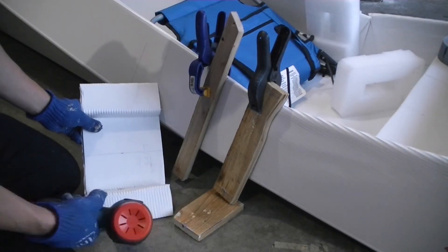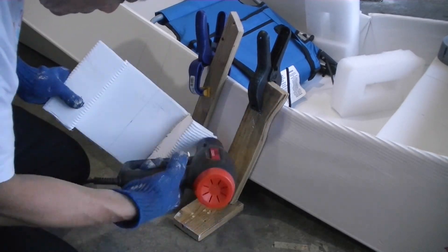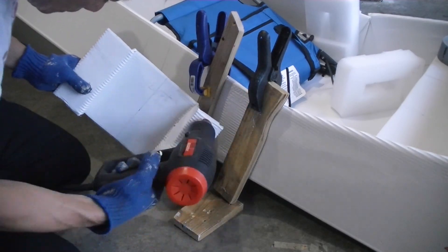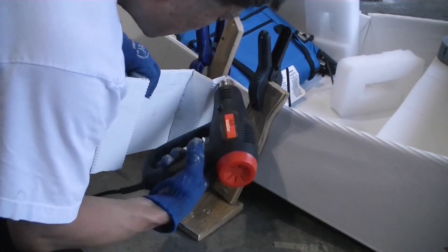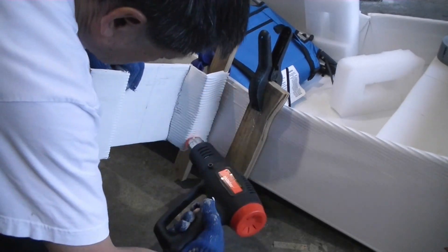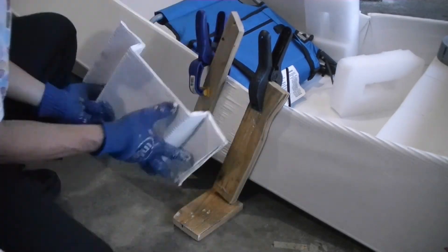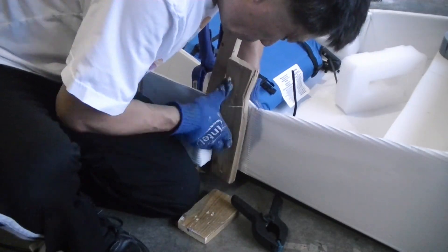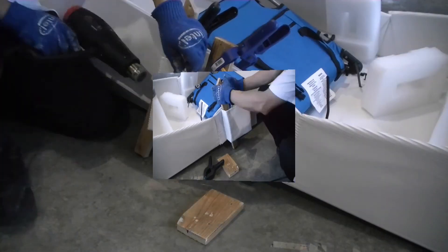This is like welding the bracket onto the side of the boat. I heat the surface of the bracket to the point where the coroplast starts to melt, and at the same time I warm up the surface on the side of the boat, so that when I press them together they fuse together.